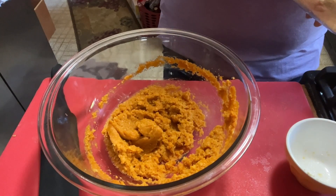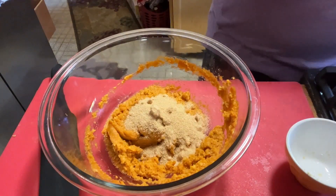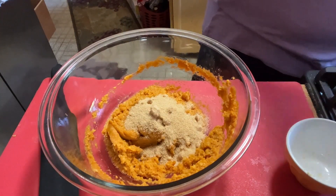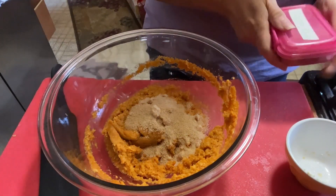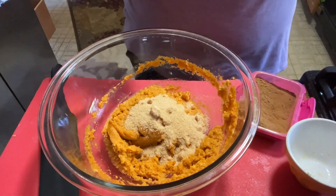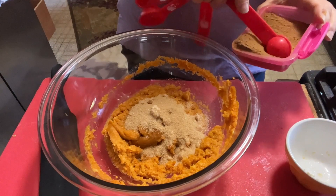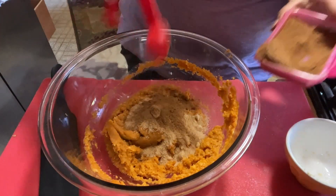I'm thinking about whether a quarter cup will be sweet enough — we'll do a quarter cup and see. I don't want them to be too sweet. I've never made these before, so we are winging this! Let's do some pumpkin pie spice, because these are pumpkin balls — a whole teaspoon of pumpkin pie spice.